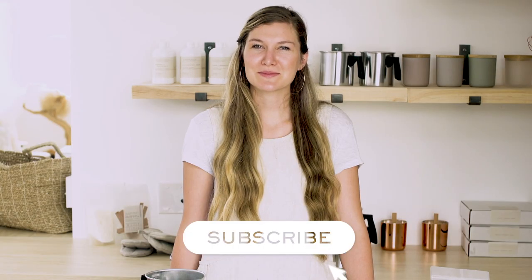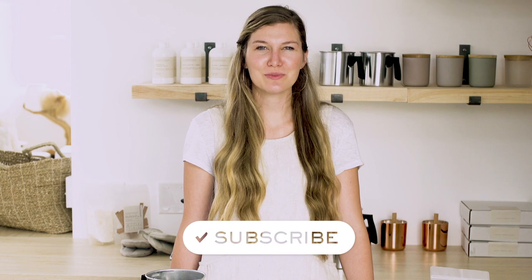Ready to put your newfound knowledge into practice? What advice would you give other candle makers using tube wicks? Let us know in the comments below. Don't forget to subscribe to our channel to stay in the loop on all the latest makers tips and tricks. See you next time on Makers Moments — happy making!